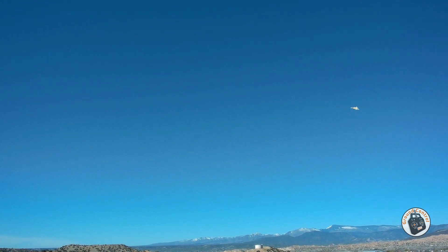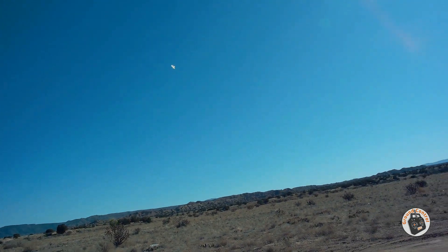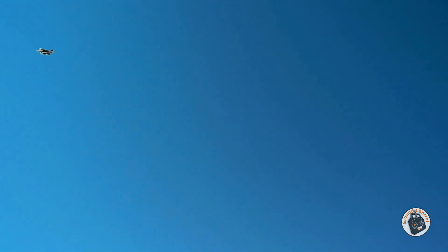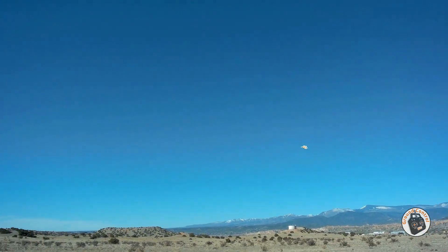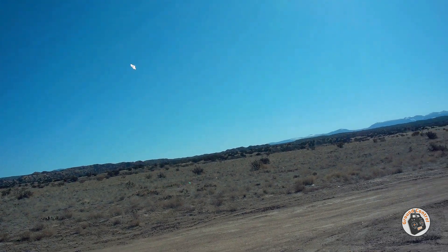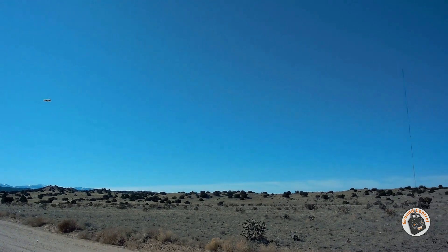Catching a little bit of wind now. I hope that demonstrates the slow flight capability of this little micro Parkjet — I'm pretty happy with that. And of course you can really throttle it up as well.